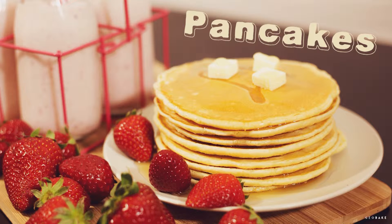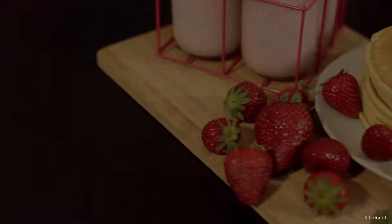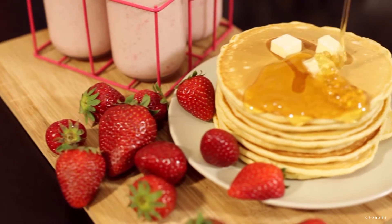Hello guys, welcome to Heobake. Today we're going to make another great recipe for breakfast — these beautiful pancakes or hotcakes.